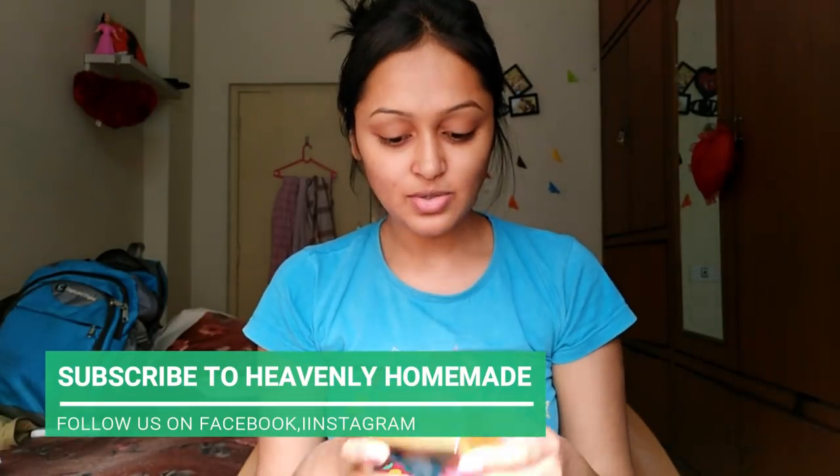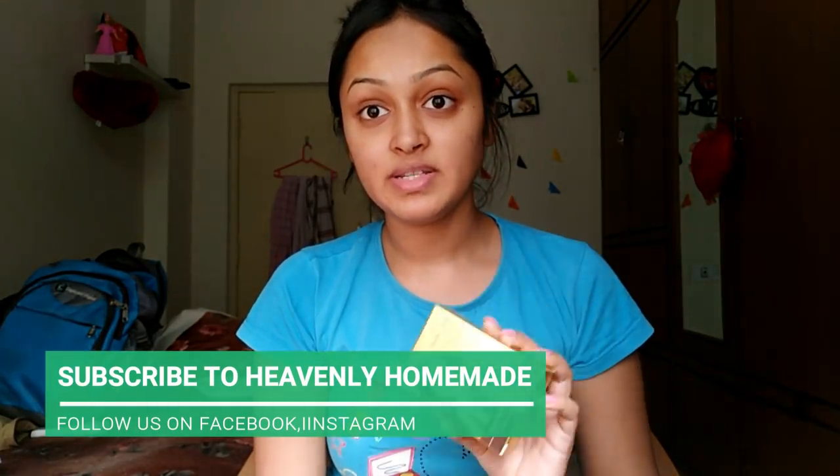Hello and welcome to my channel. Today I have been requesting a lot of them. I am going to start with this facial kit. This is in the Glamigo box. I have been ordering a lot of Glamigo box.